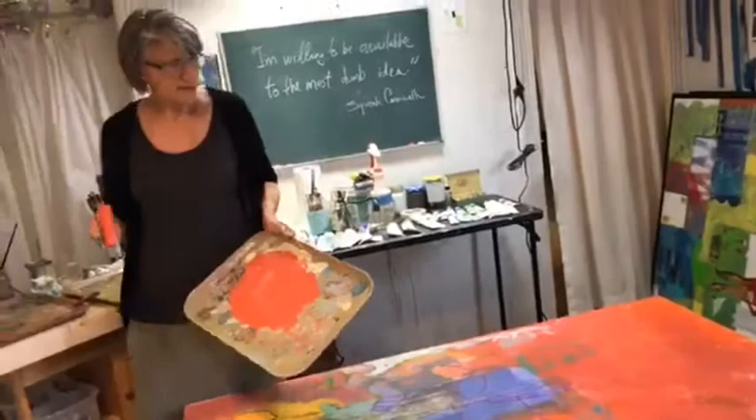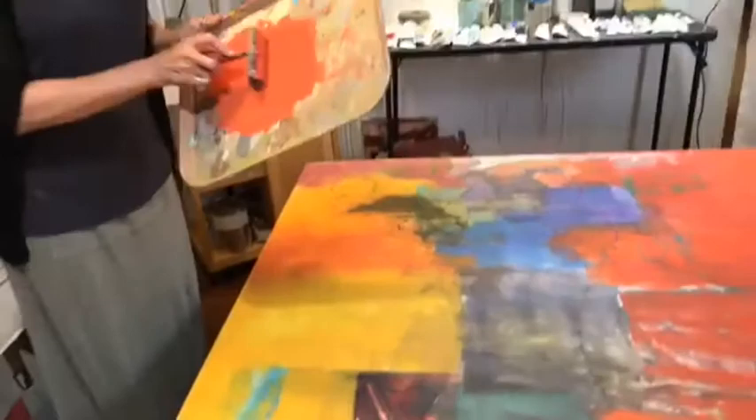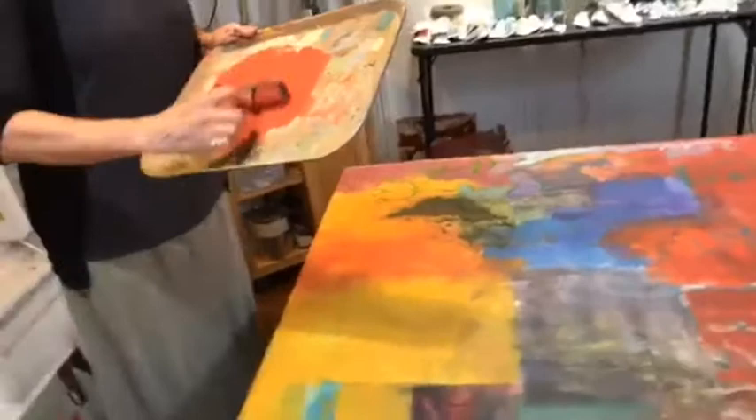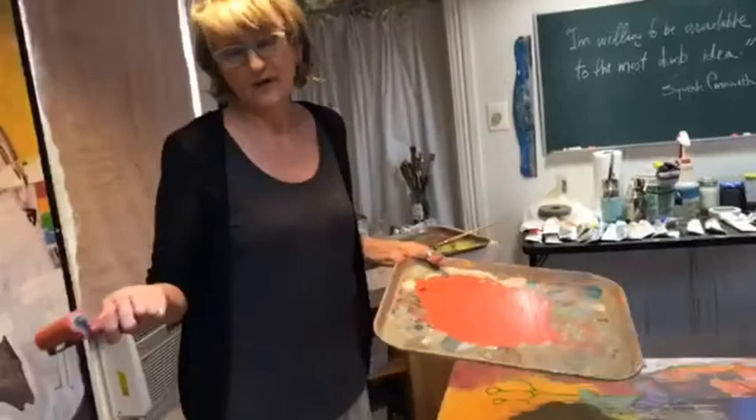We had one more question: why do you have canvas over the panel? This is just total happenstance because this was a gift — a canvas I got from somebody who had already done that. I understand that painting first on canvas and then stretching it over a board is a pretty good way to travel with a painting. For instance, if you're in California at a studio, it's a lot easier to ship back a roll of canvas than a giant board. So that may be what happened with this artist — I just don't really know.